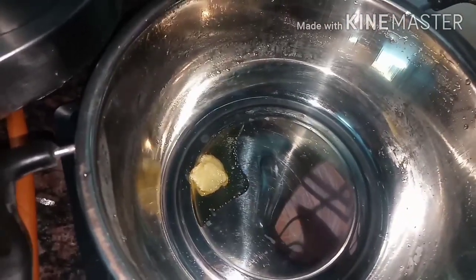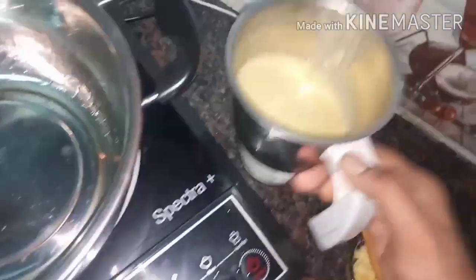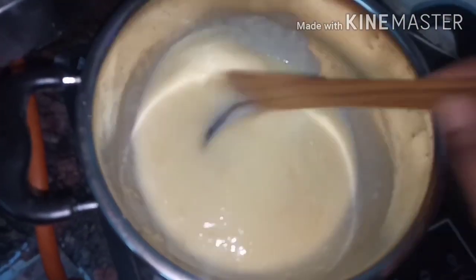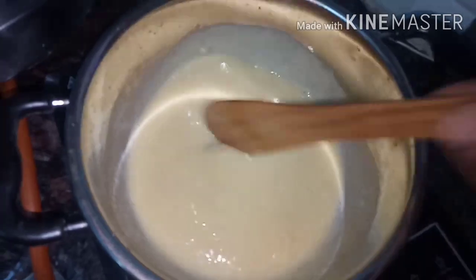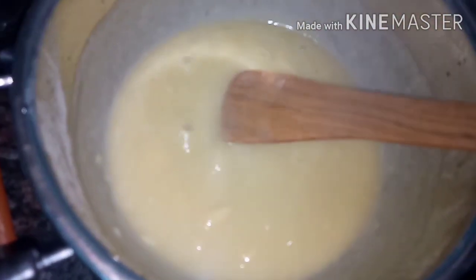Add it into the pan. Now we will put it in a bit and add a little more.